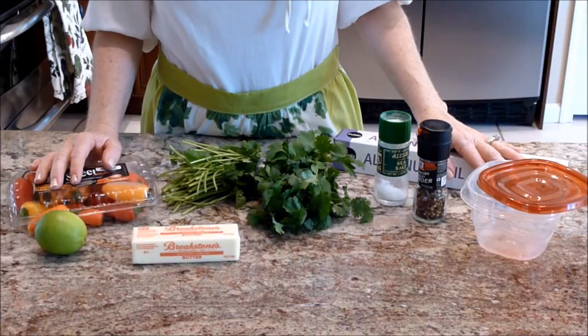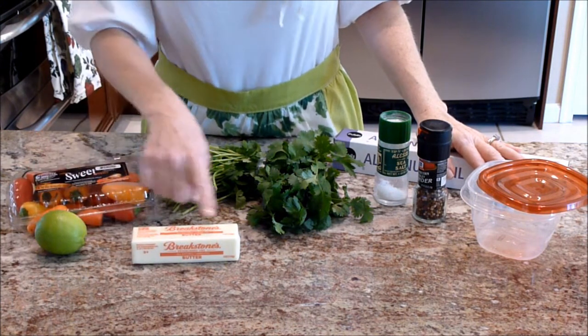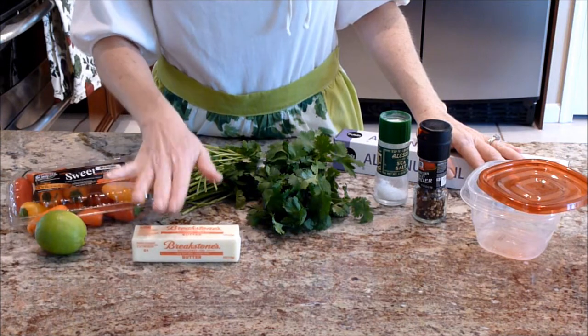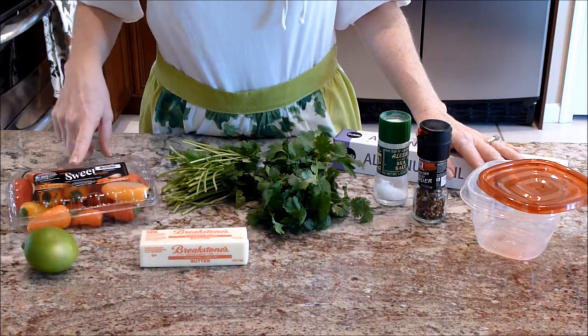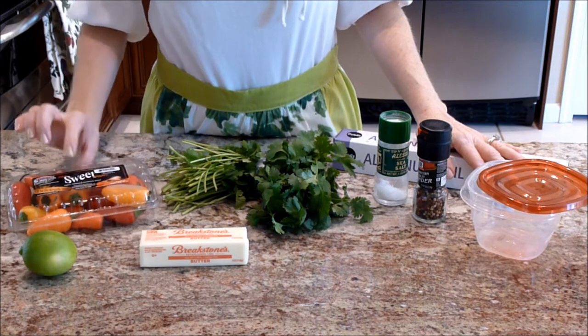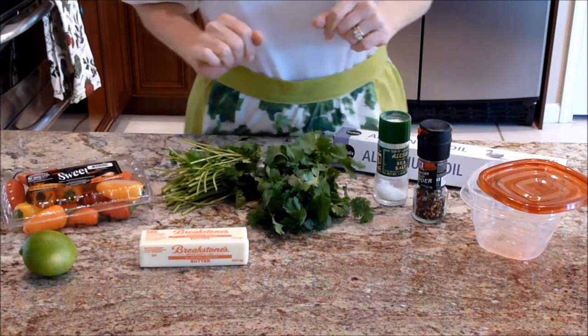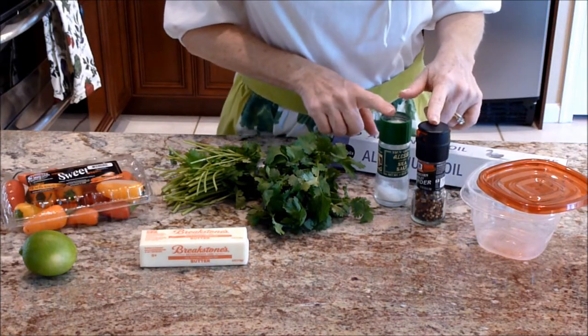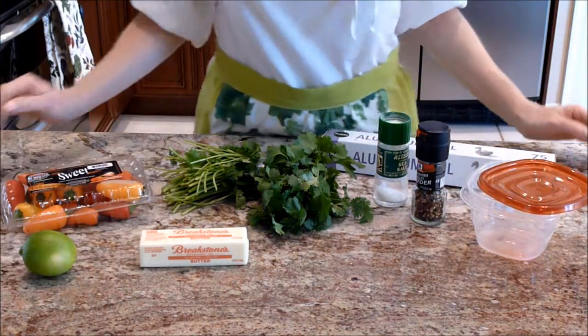The list of ingredients you will need to make your cilantro chili butter is a stick of unsalted butter, softened, the juice of one lime, one red pepper — sometimes they say sweet peppers — a handful of cilantro, some salt and pepper to taste, and either aluminum foil or a container to put your butter in.